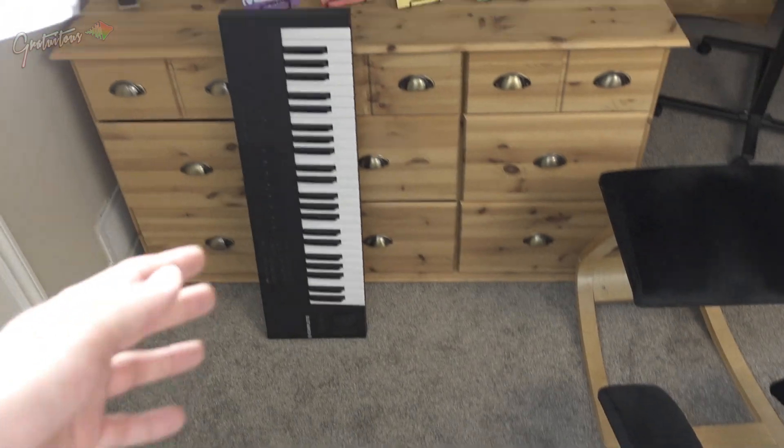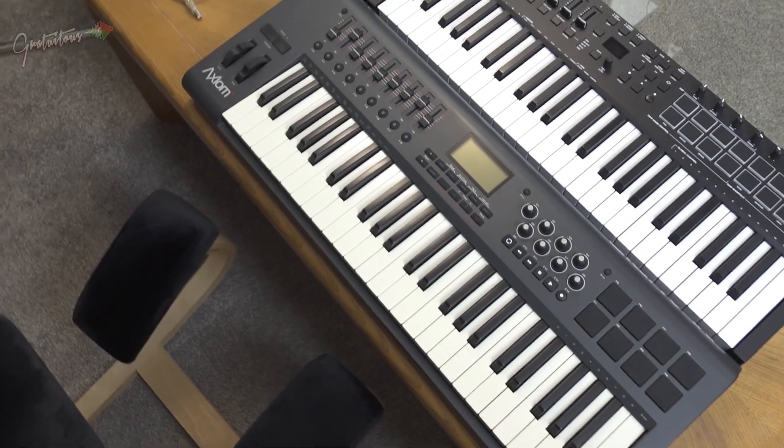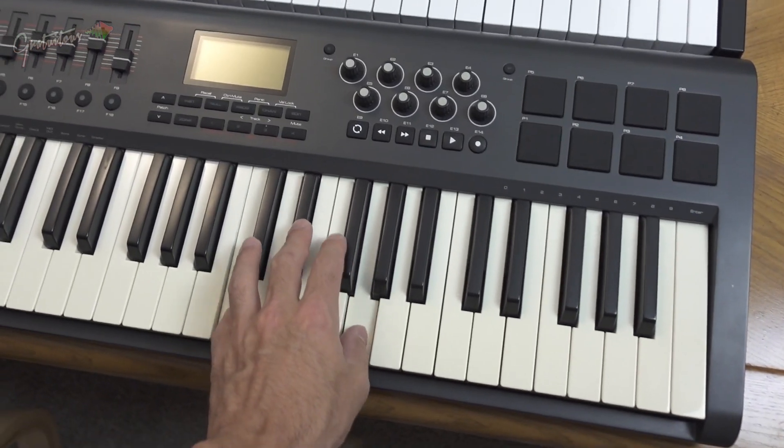I have tried quite a few MIDI keyboards over the years and I always look for a 49-key MIDI keyboard — 49 keys, semi-weighted. Semi-weighted means that when you push the keys they just feel a little bit better.